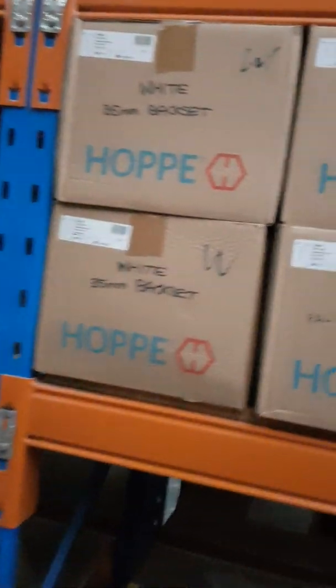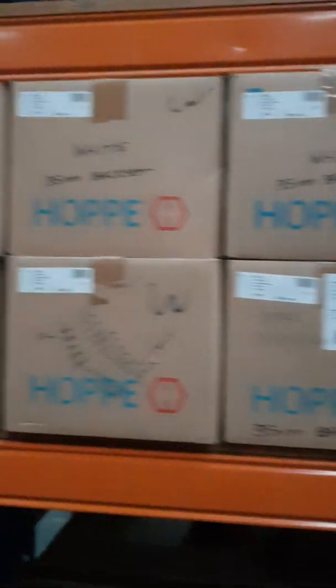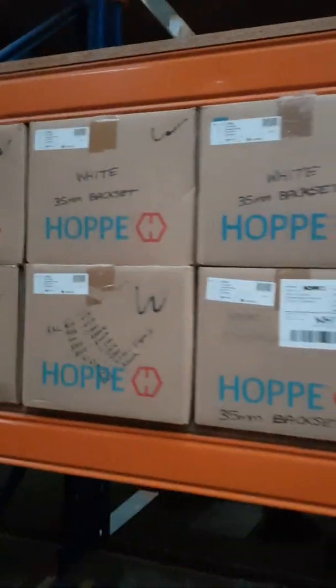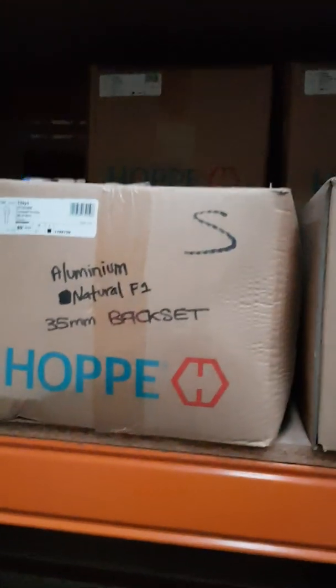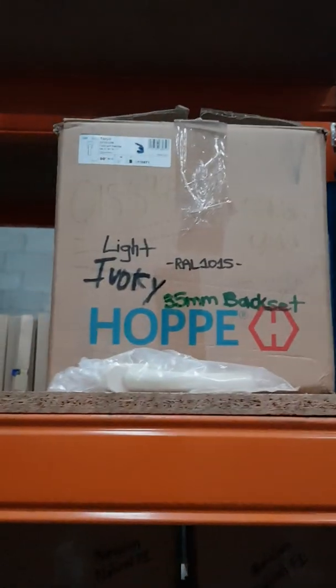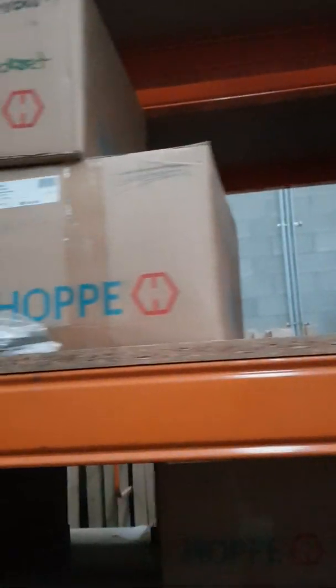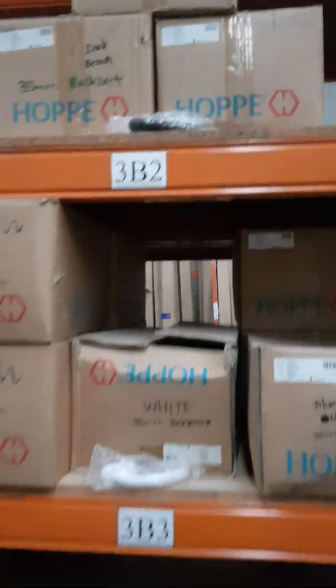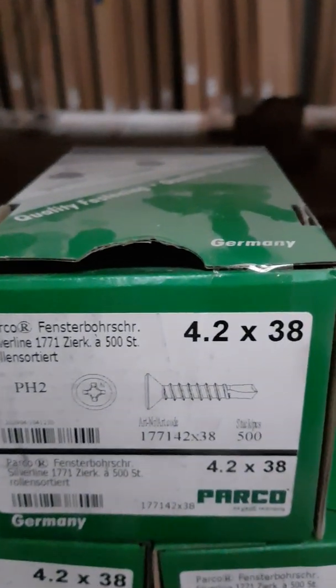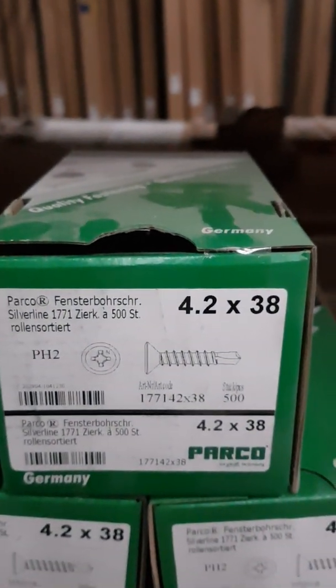Then we move on to the Hoppy tilt-and-turn non-locking version — we have eight boxes, if not more, probably 16 boxes of white, which can go very cheap. Then we go to the aluminium F1 natural silver. We've got a light ivory as well and a dark brown — three boxes of the Hoppy non-locking tilt-and-turn handles.